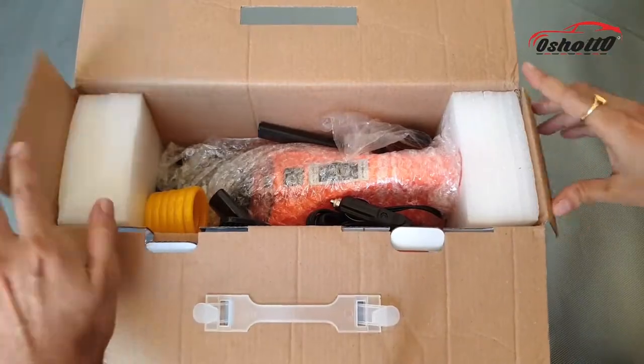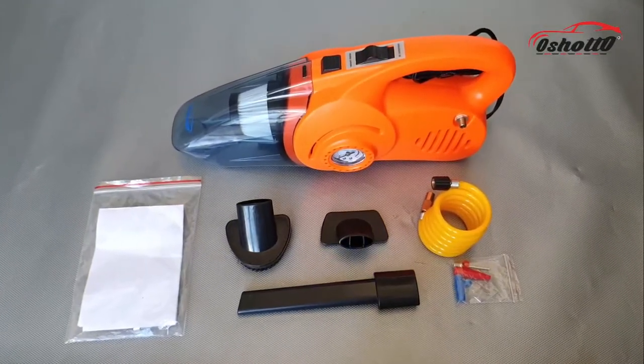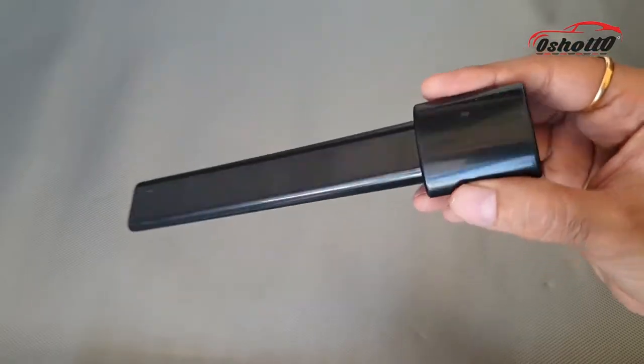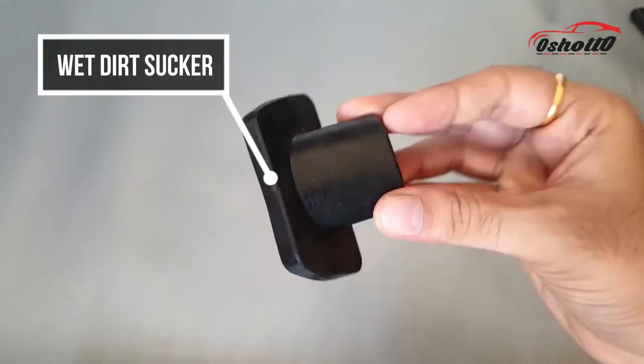In the box you will get a few attachments along with the main unit. These attachments are a fabric brush, duck mouth suction, wet dirt sucker, and a good quality air hose.